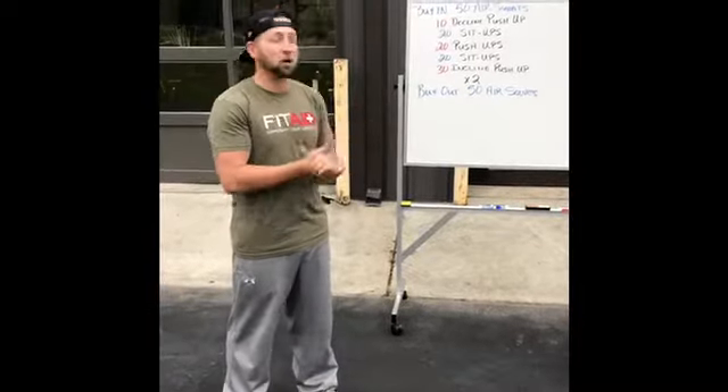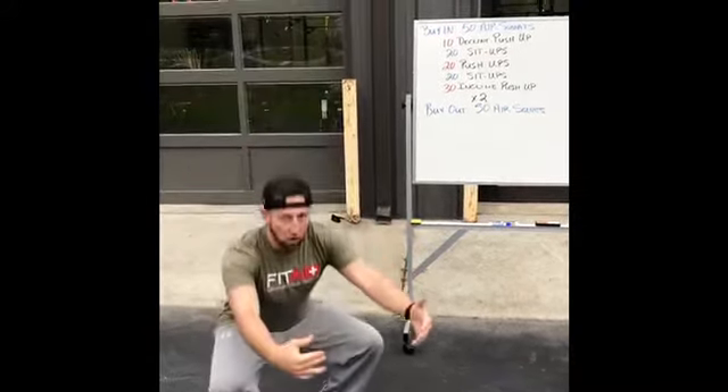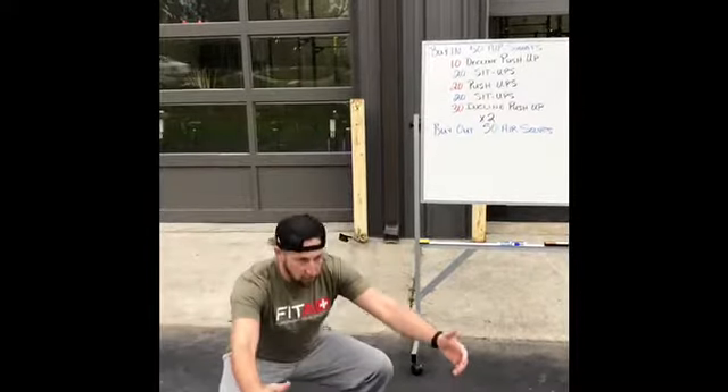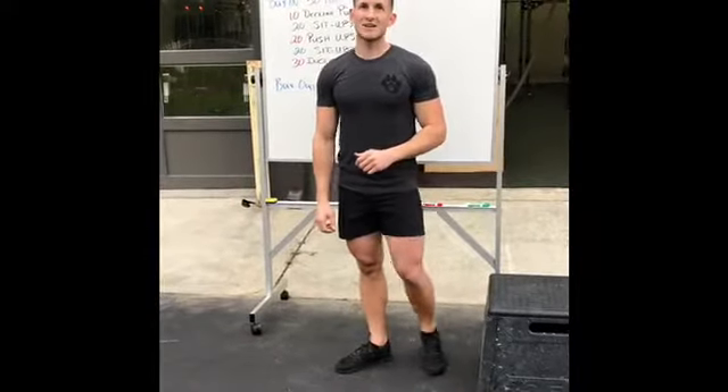Hey, I'm Justin here at Roanoke Island Fitness Lab. I'm going to talk about the workout. For your air squats, just make sure that your chest stays up — you're gonna squat all the way down, hips below parallel, and then stand all the way up. Keep that chest up, squat down and up.